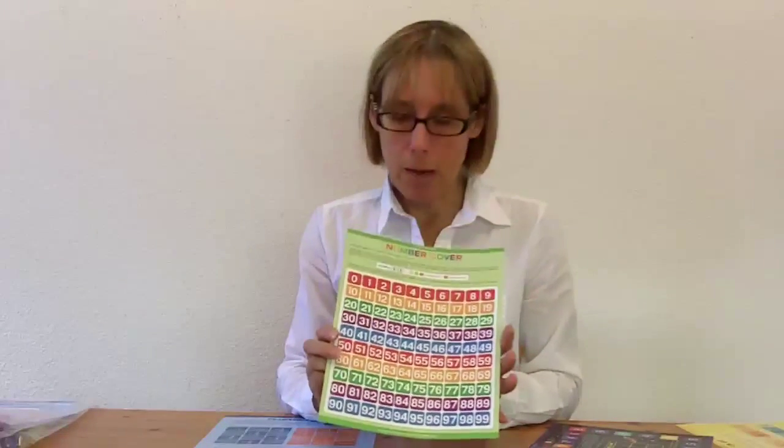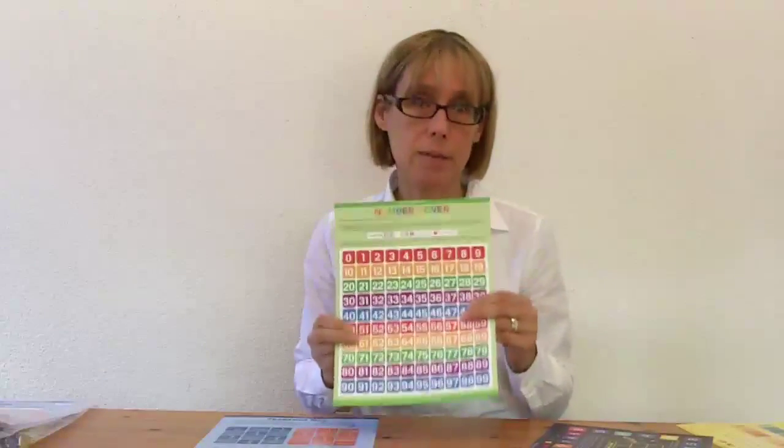Number Cover is going to focus on a little bit of place value, beginning addition, fact families — addition and subtraction fact families. And if you want to, you can also tie in some beginning multiplication and division.